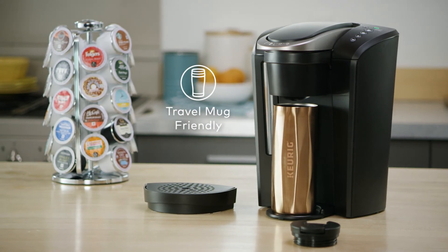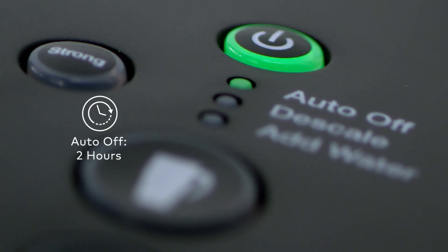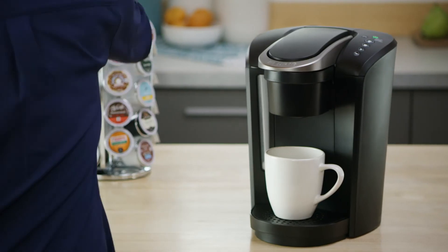The programmable Auto-Off turns the brewer off automatically two hours after the last brew, helping to save energy.